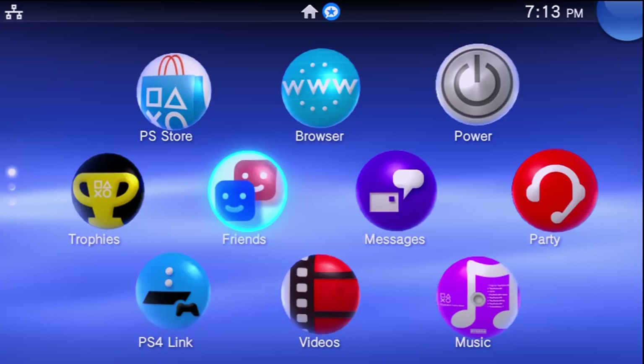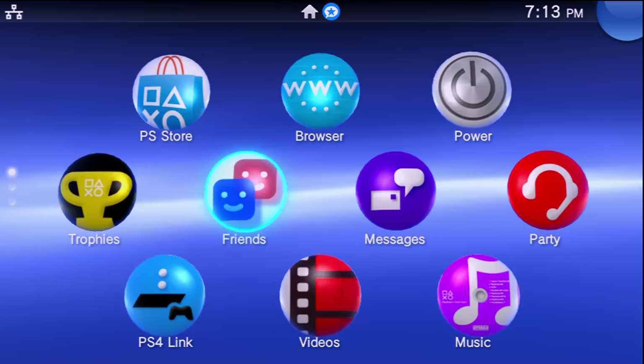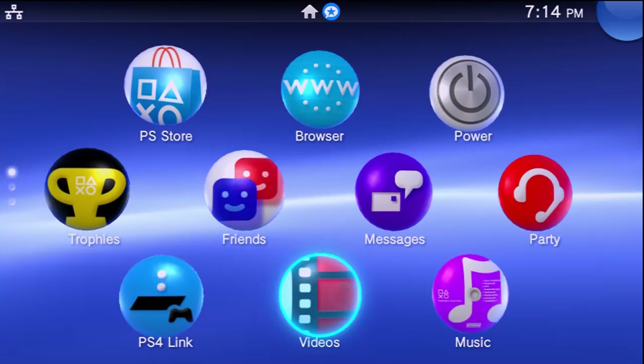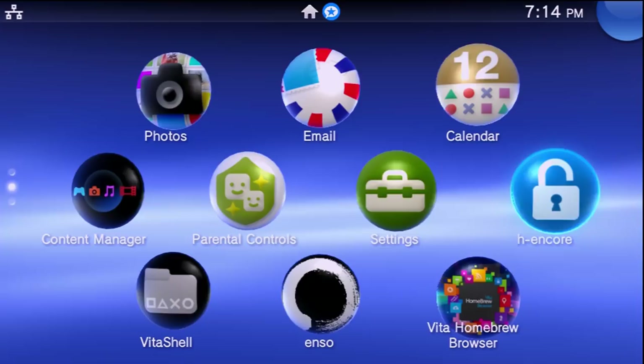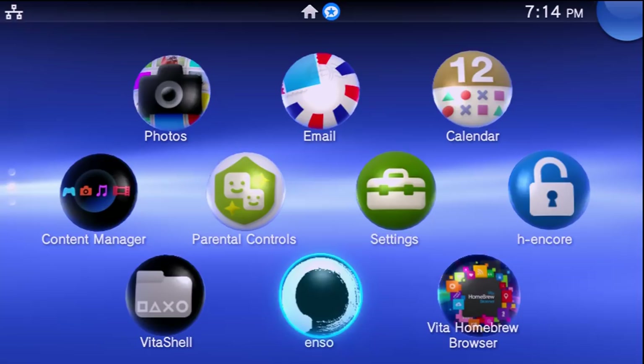Hey, what is going on everyone, it's me Mr. Mario. Today I'm going to be showing you all how you can back up and install games using noNpDrm. This is going to be for all PlayStation Vita systems, and it assumes that you have your system modified using HENkaku, H-Encore, or Enso. My system is on 3.65 with H-Encore and Enso installed.